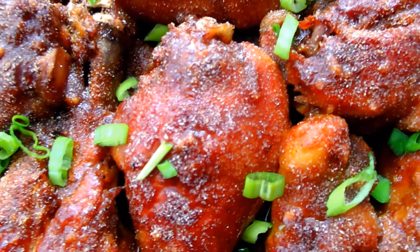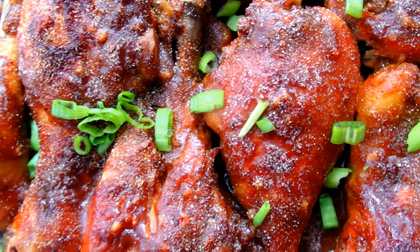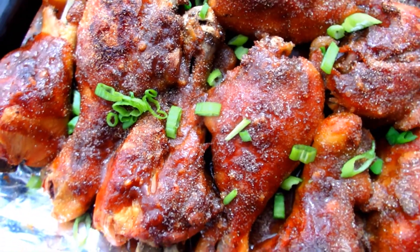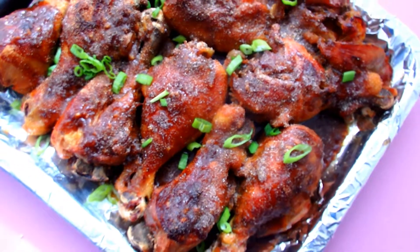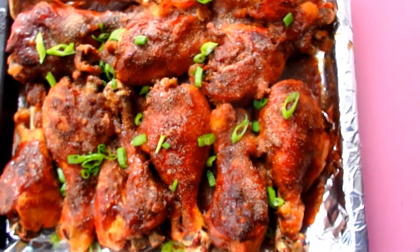You can add that jerk sauce directly into the slow cooker while you are slow cooking the chicken. But if you prefer a milder flavor with a focus on that barbecue sauce like I do, then this is the method that you would use.